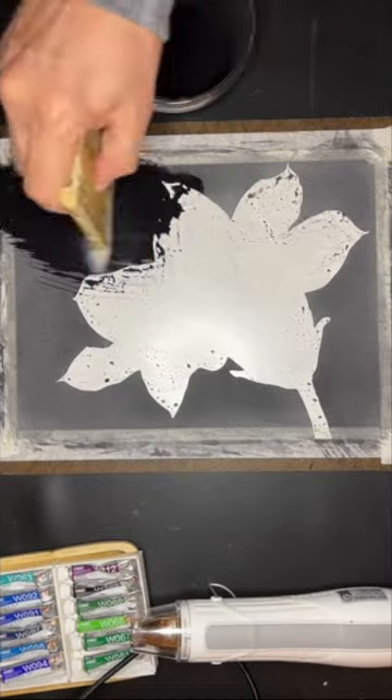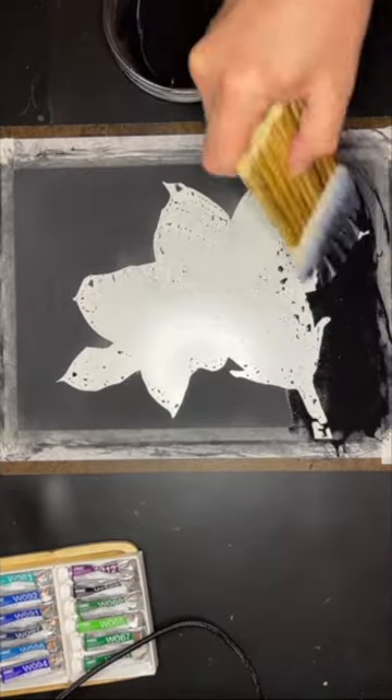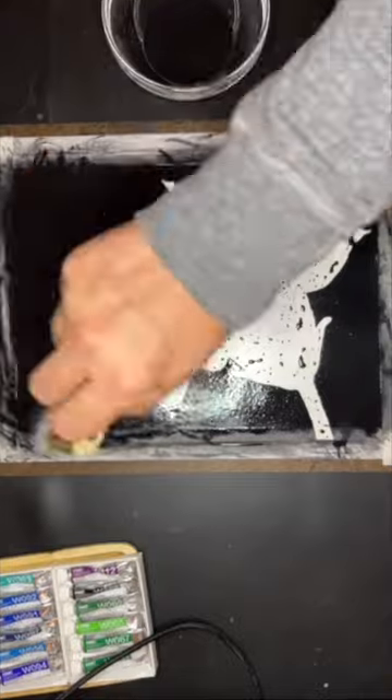The very first layer always makes the paper soggy, so I immediately dry it with my artist heat gun or a hair dryer. The paper just starts to buckle, but if you hold the dryer close enough to the paper, it dries pretty quickly and flattens back out.